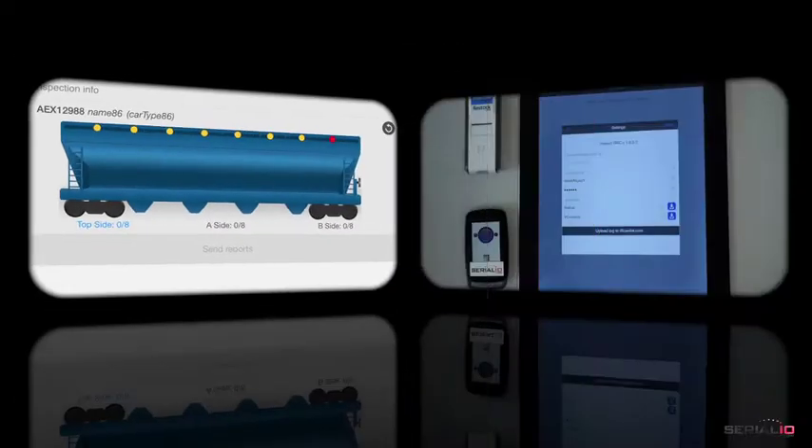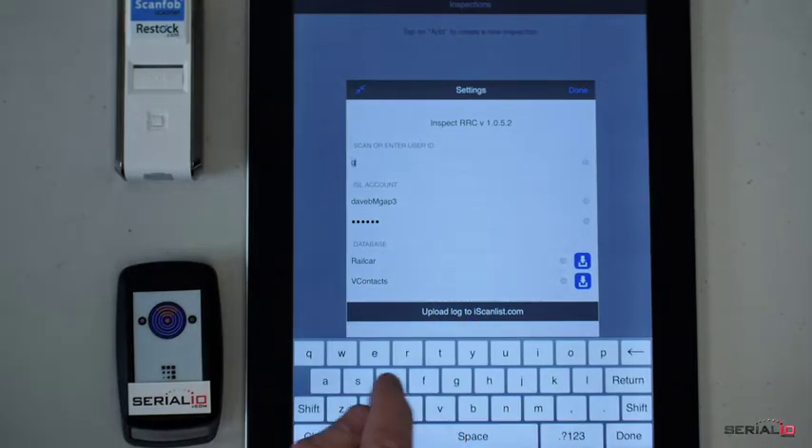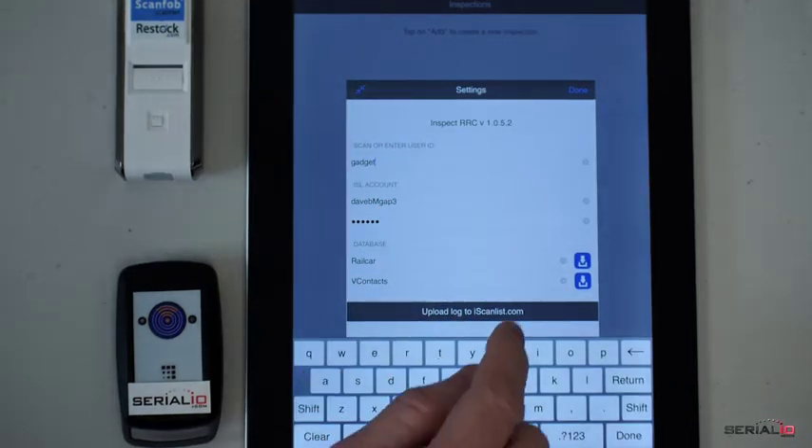Setting up an inspection is easy. The inspector enters their name and account information, assigns inspection databases, and taps download to get the databases on the iPad.